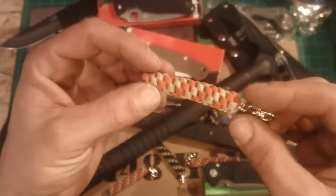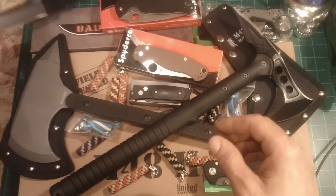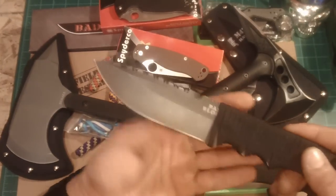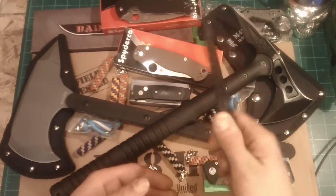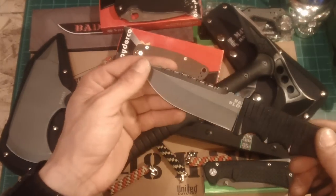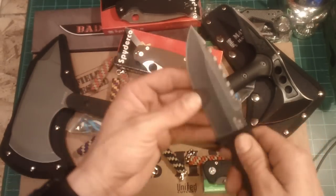If you own any of this stuff, you know what I'm talking about — it's really nice. I have a Bad Blood fixed blade. I'm a big fan of Bad Blood; if you watch the channel, you know I've got a lot of their stuff. And this thing's really nice. Onicus actually put a cord wrap on this for me, and it's just really, really nice. Another pleasant surprise.